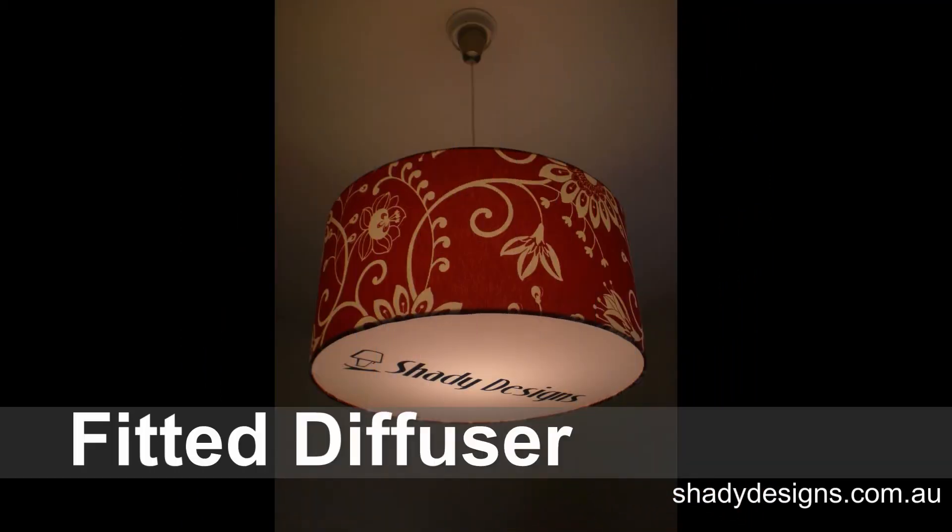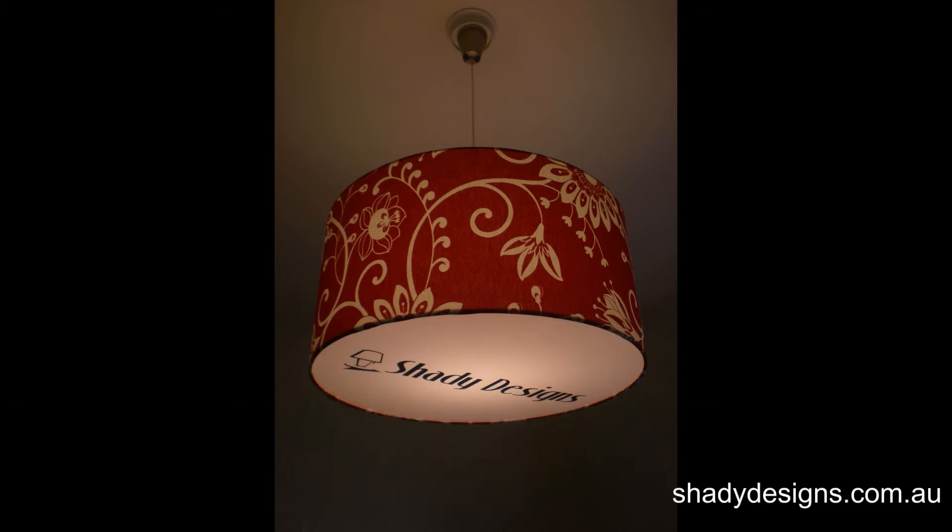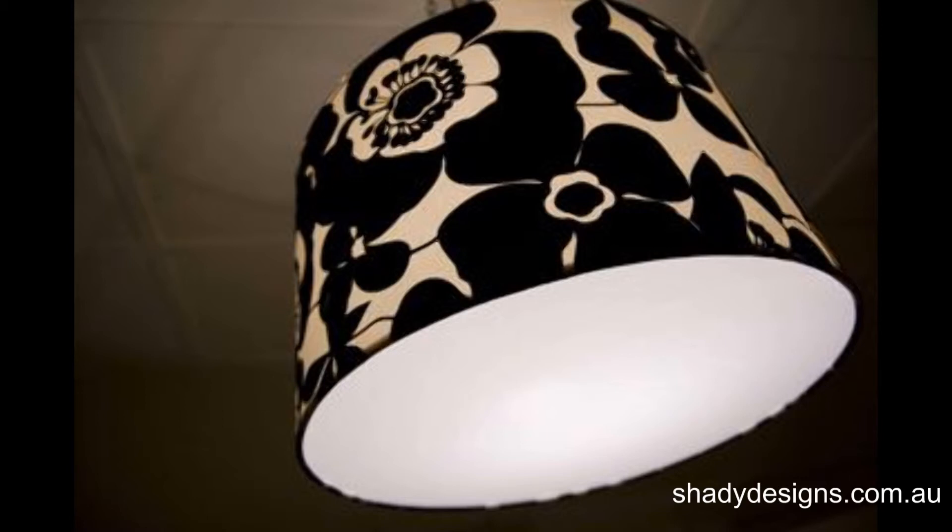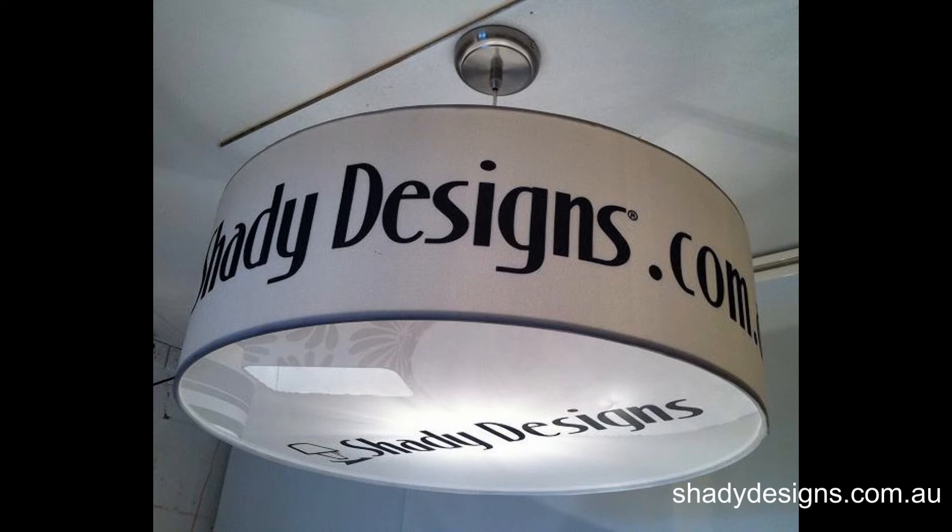You might also like to use a fitted diffuser. That's a diffuser that goes all the way to the edge and sits on the bottom ring of the lampshade. Most often that's in a plain fabric, but you can also use decorative fabrics or you might like to funk it up a bit.